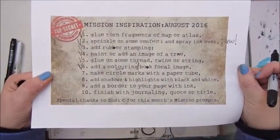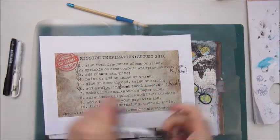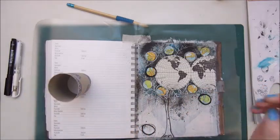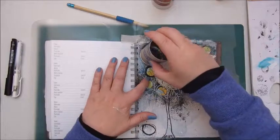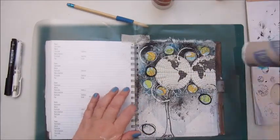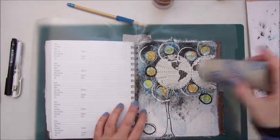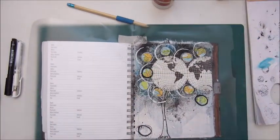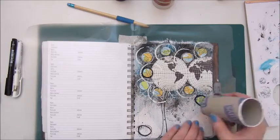And then make circle marks with a paper tube. I got this roll from toilet paper and I'm using a white acrylic paint by Pebeo Artiste to add some circles around the little circles that were already there, and then a black one also with an acrylic paint — this is an acrylic paint by Van Eyck I believe.